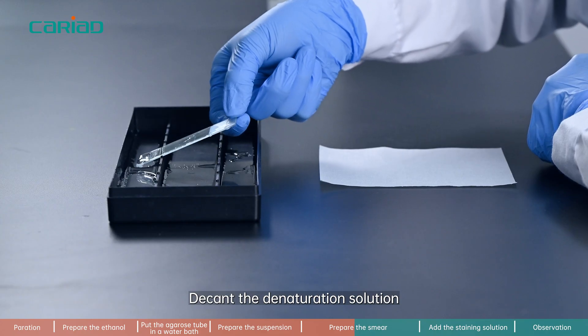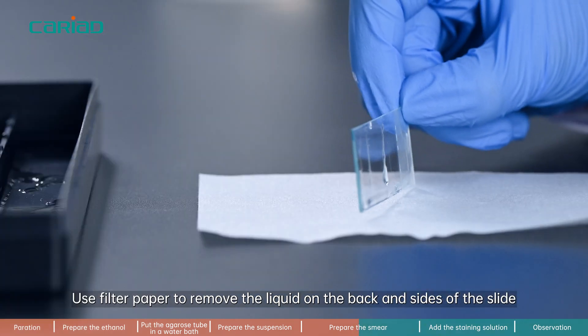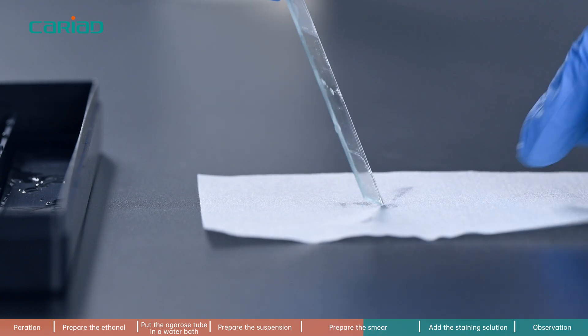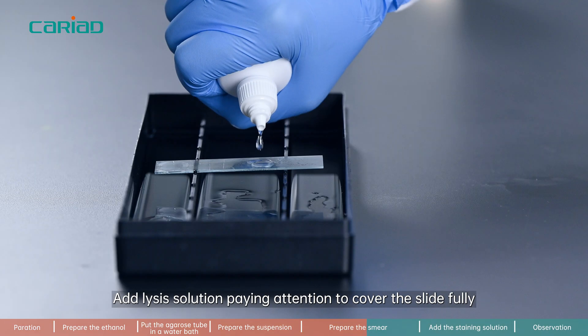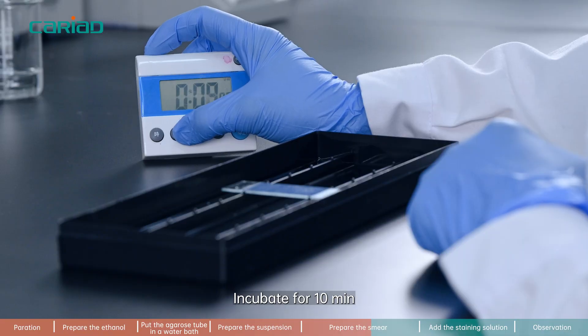Step 7. Decant the denaturation solution. Use filter paper to remove the liquid on the back and sides of the slide — do not touch the specimen area. Add lysis solution, paying attention to cover the slide fully, and incubate for 10 minutes.